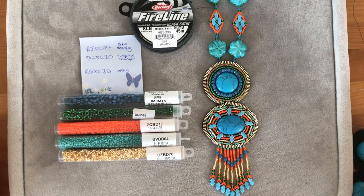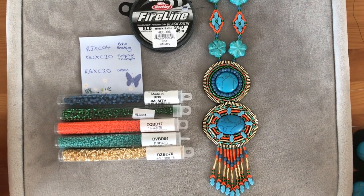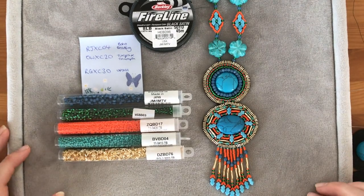Hello, this is Hannah Osborne for Jewellery Maker and today I'm going to be showing you how to make this bead embroidery style boho-esque necklace.